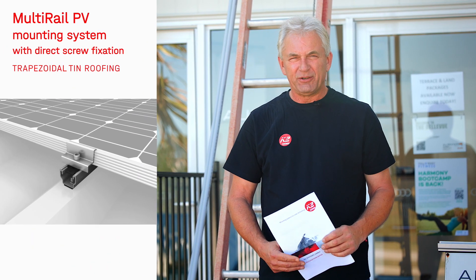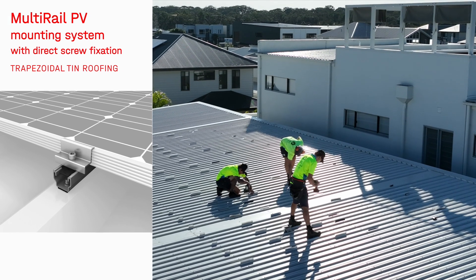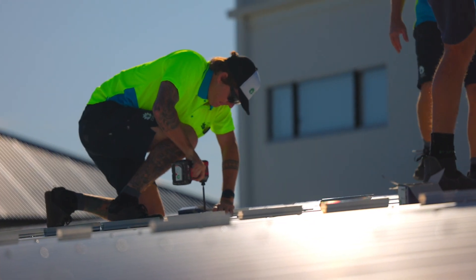Hi, Dave McCallum from K2. Welcome to the beautiful Sunshine Coast. Here we are today installing a 10 kilowatt system on this beautiful home.